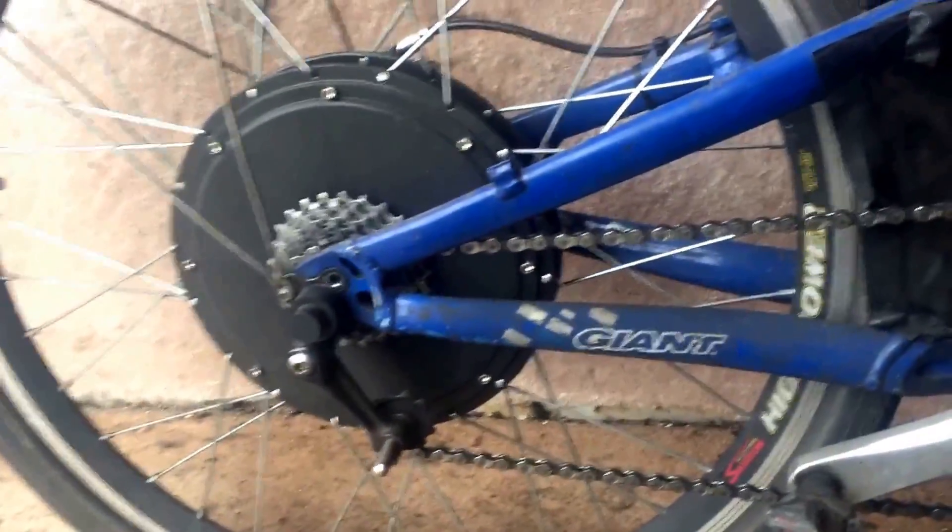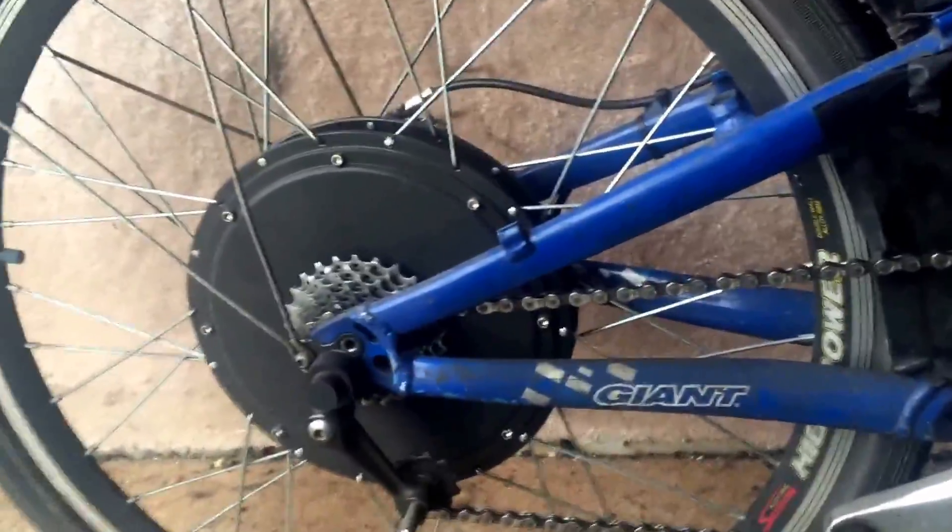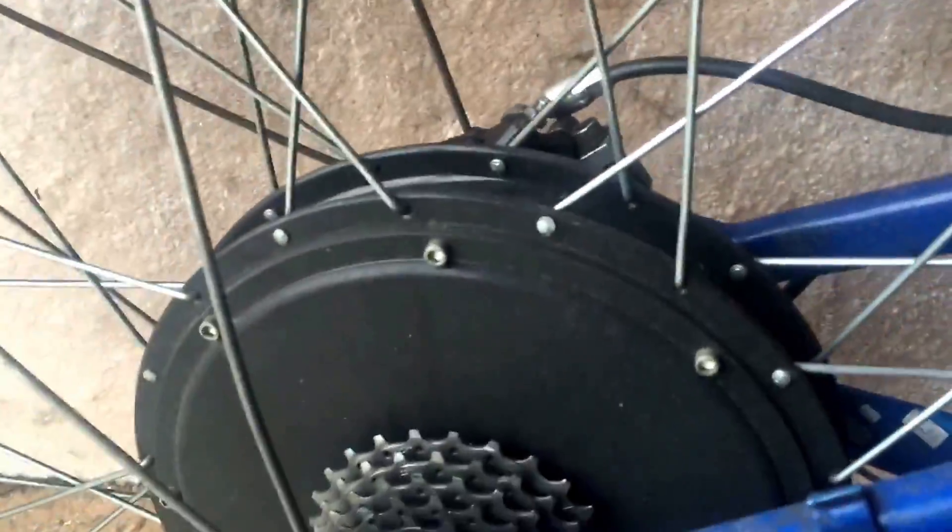Hi, this is a quick video to explain some of my experience on the gearing that you use on one of these bikes. This is my bike here with the thousand watt motor.